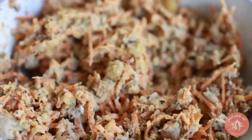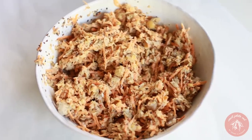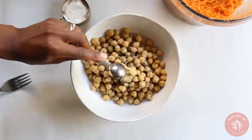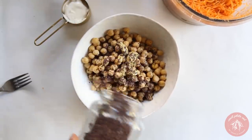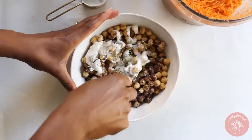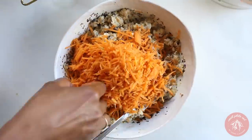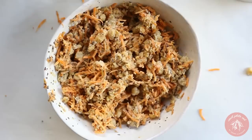Now we're going to make my other favorite dish: carrot chickpea tuna. Add black pepper, dijon mustard, ume plum vinegar, dulse seaweed, and vegan mayo to chickpeas. Mash with a fork and then mix in shredded carrots and stir well. That's it.